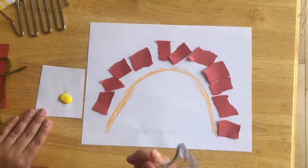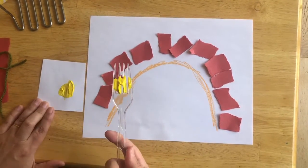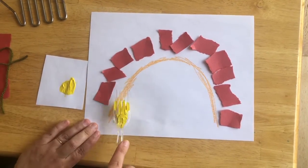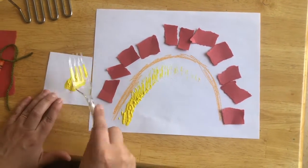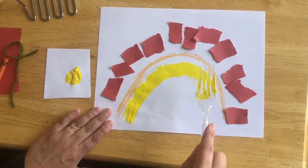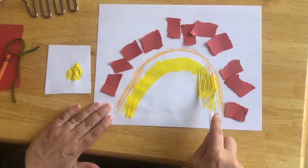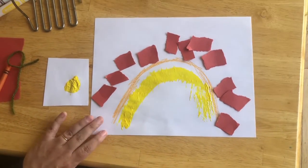Hmm, I think you're right — we've got to use the fork! So we're gonna use this fork and just kind of pat it on the paint, and then I'm just gonna make my arc like this. This is pretty fun, I like the way it feels. And you can make it smooth like this, or you can make it like little stripes. I think I want to do both. Beautiful.